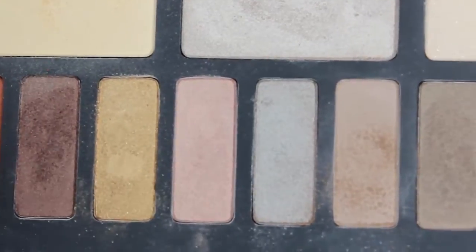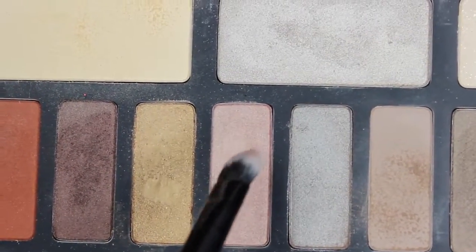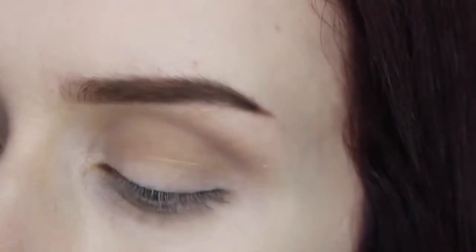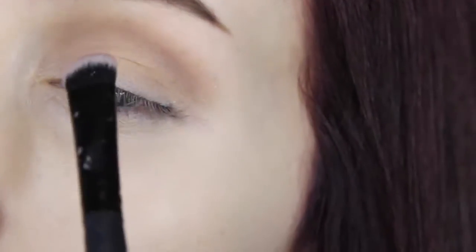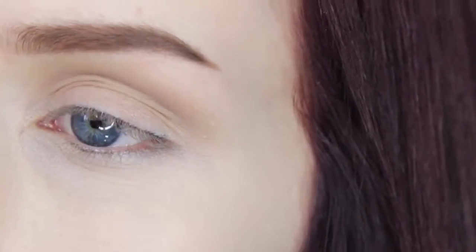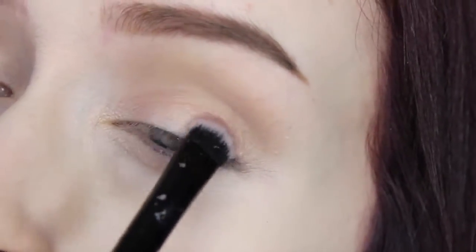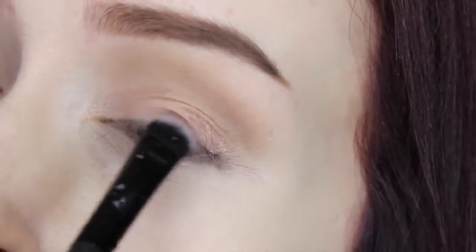I'm going to take this really pretty light shimmery pink shade on a soft flat brush from Shaney Cosmetics and tap this all over the lid. I'm using patting motions so that it stays better and we don't get as much fallout.